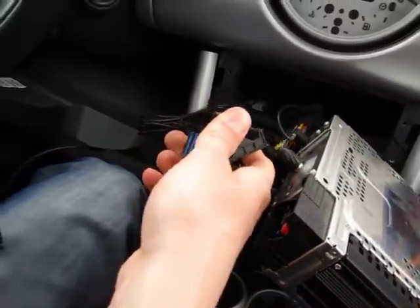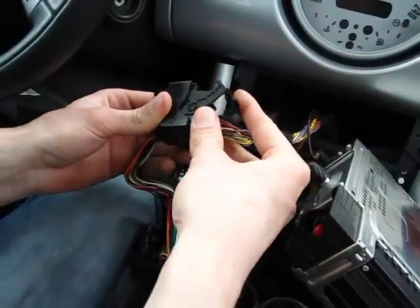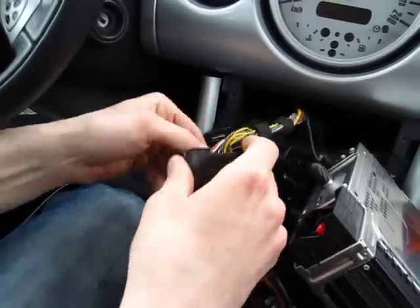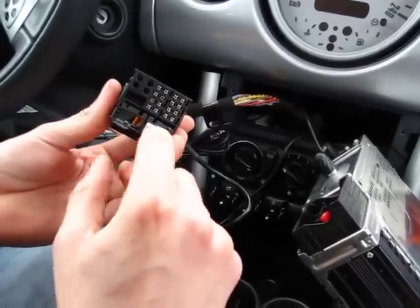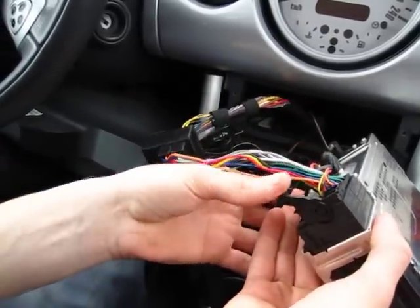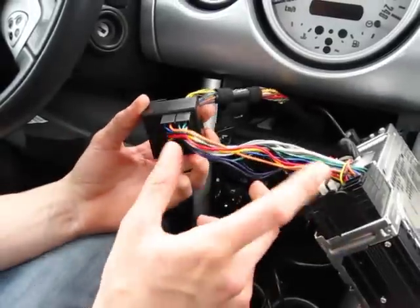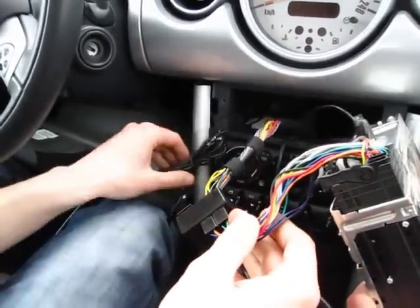What we're going to do is take the original harness that we disconnected and plug it into the female side of the kit. The male side we'll plug into the radio — as you can see, before it didn't have this connection but now it does. So this is your stock wiring harness for the radio, and we're connecting this piece right here. You don't have to cut anything — it's just plug and play, very easy to do.